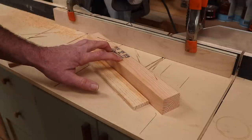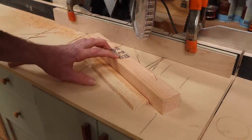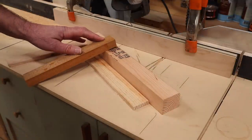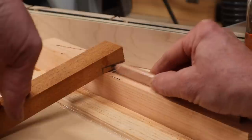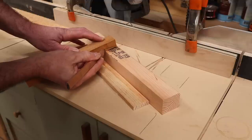Instead of holding the piece with my hand as I make the cut — because it does require a fair amount of pressure — I'll use a piece of scrap wood and cut a bird's mouth into it. I'll cut this out on the band saw.